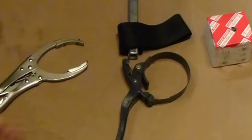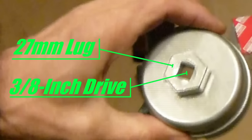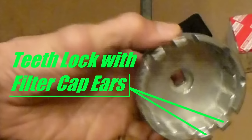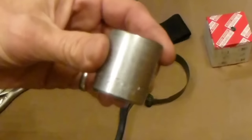This cap wrench is made specifically for this Toyota filter cap. On top, you can plug a 27mm socket straight onto it, or you can plug a 3/8-inch drive straight into it. On the inside, you have 14 flutes that match the cap, and you've also got interlocking teeth that will grab the ears on the filter cap. This is the 27mm socket that we're going to use.